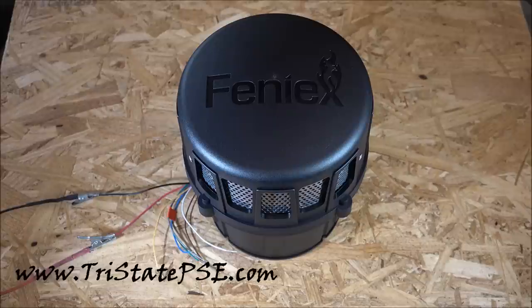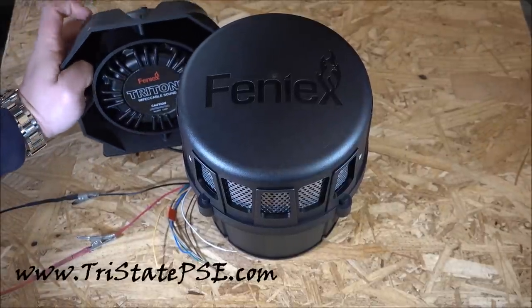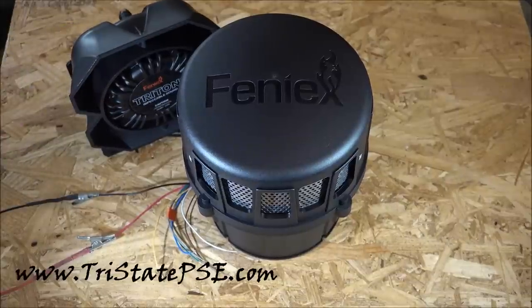The diameter of this speaker is seven and a quarter inches and the height is nine and a quarter inches, so it's a pretty good size. To give you a comparison, I'll put a Phoenix Triton speaker next to it — which you should all be well aware of in terms of its size — and you can see it just kind of dwarfs it.